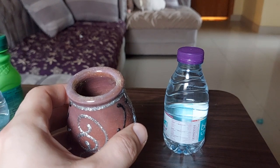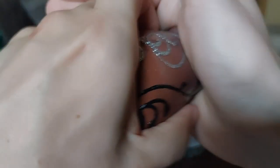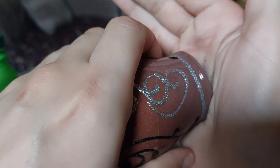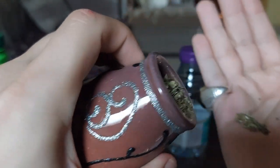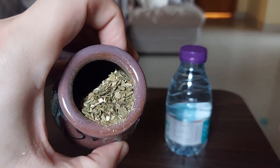I also heard online that once it's three-fourths full, you're supposed to cup it with your hand, put it like this, shake it, and then lift up and it should let it settle on its side. And here we are — it's on its side like that. Cool.